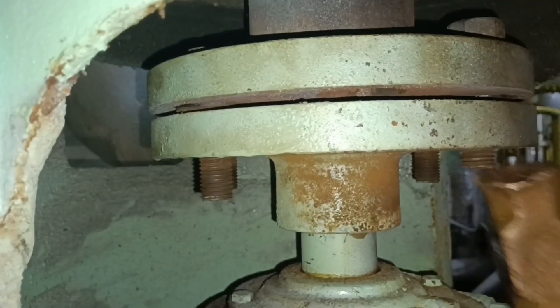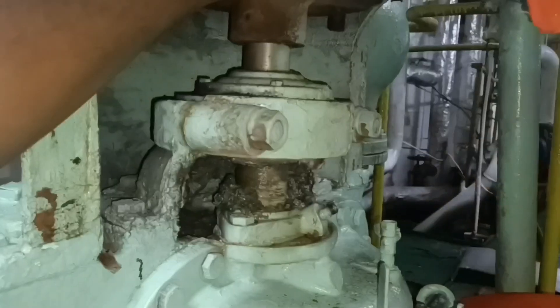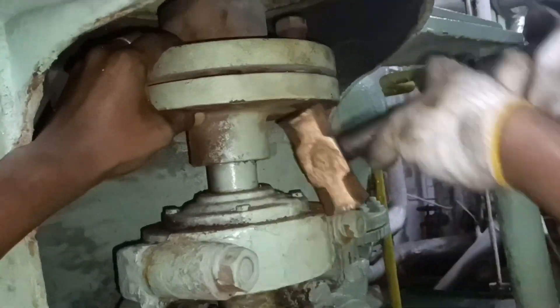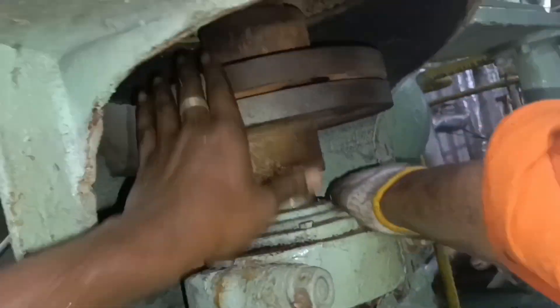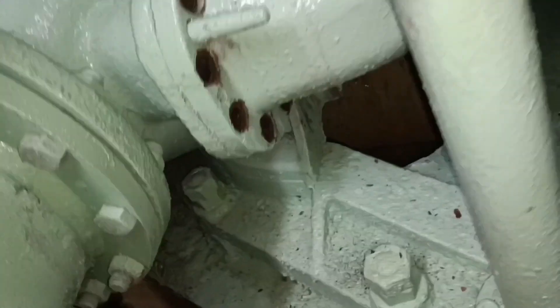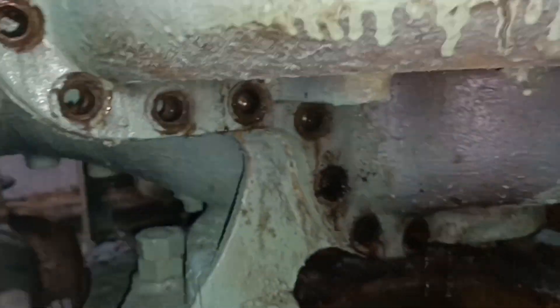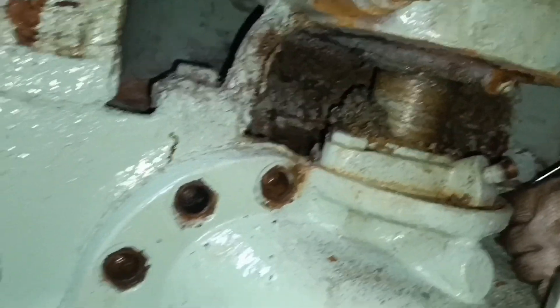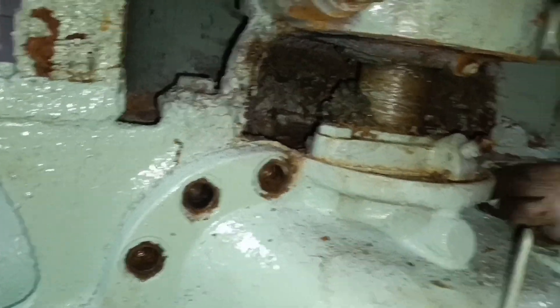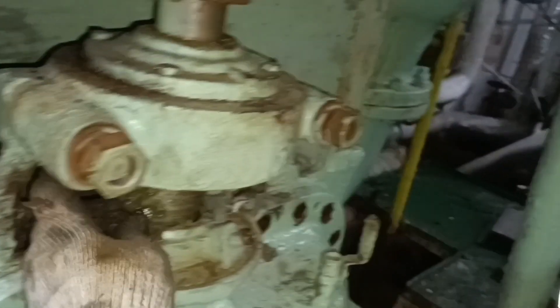We can remove the coupling bolts now — one by one all the coupling bolts are removed. One half of the casing can be removed now, so one by one all the bolts which hold the casing together are removed. After removing all the casing bolts, the bolts which hold the glands can be loosened and removed from place.